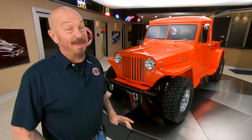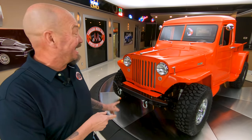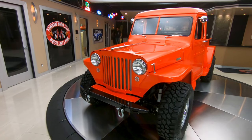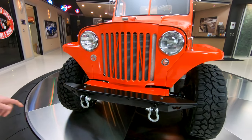Hey guys, it's Greg at Vanguard Motor Sales. I've got a cool one for you today. Look at this baby. You don't see one of these every day — 1949 Jeep Willys Pickup Truck. Or if you're from down south, it's a Willis. This thing is so cool.